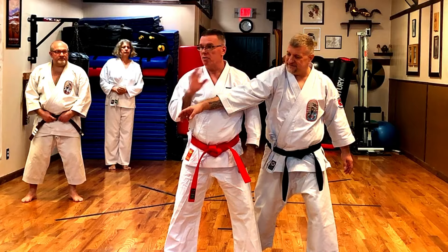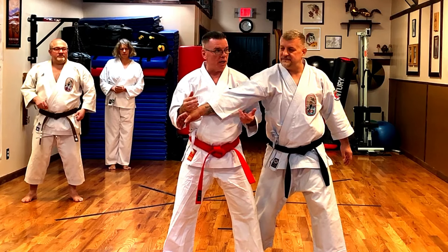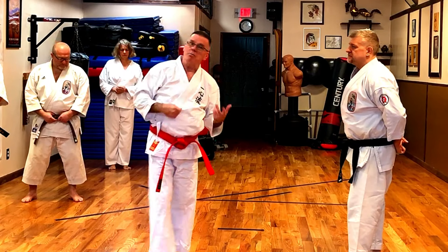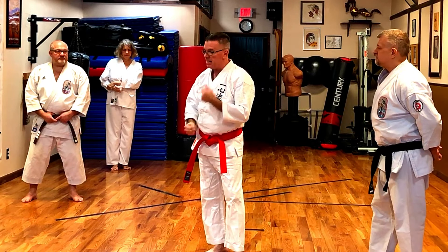Everything in combat is size. In Taiji we talk about this — you want to be bigger than the opponent. My opponent's arm is stuck in here. If I just do this, I'm not bigger than him; I'm just putting pressure on the elbow and he can fight that. But when I do this with the stretch, there's no fighting it — it's too late, I've already broken the arm. Nothing moves here; it's broken at the touch.